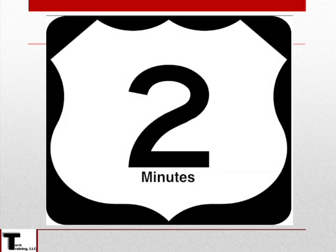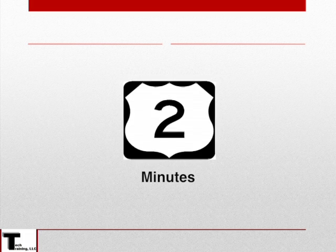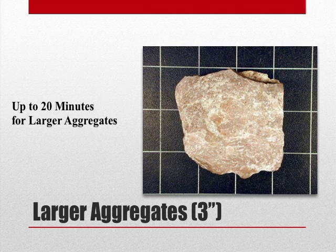Once the temperature measuring device is submerged into the concrete, we want to leave it there for at least 2 minutes, but not more than 5 minutes. For larger size aggregate, the temperature measuring device may have to remain in the freshly mixed concrete for up to 20 minutes to allow the transfer of heat from the aggregate to the mortar.